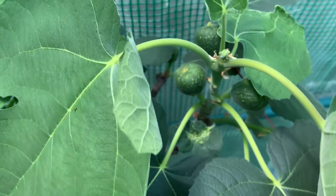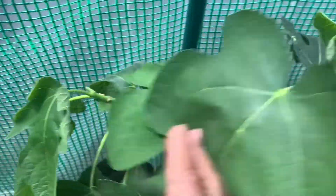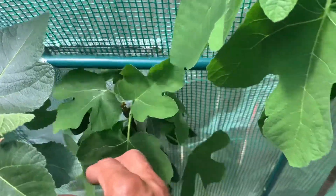This is my Tacoma Violet. And she is nicely loaded with figs. I'm loving my Tacoma Violet this year. It's looking good.